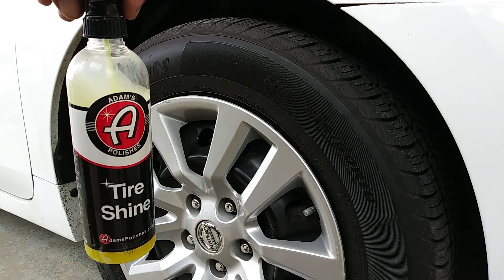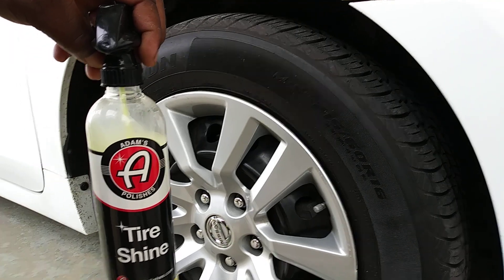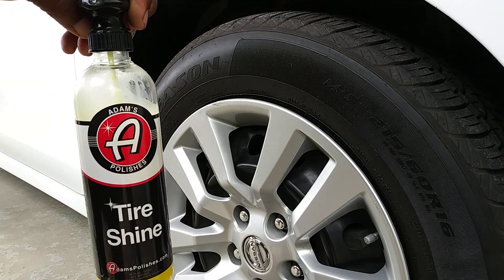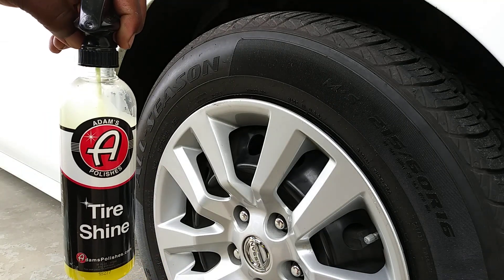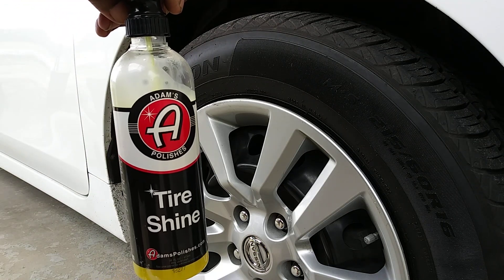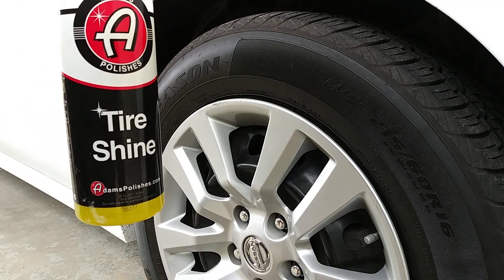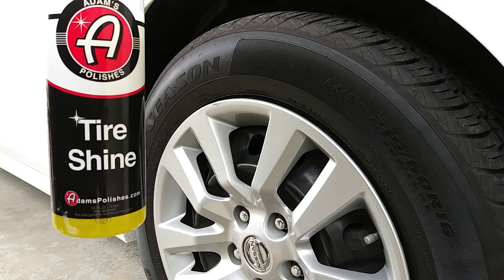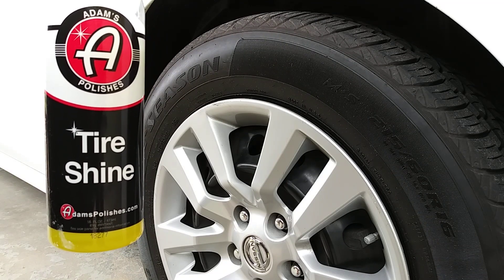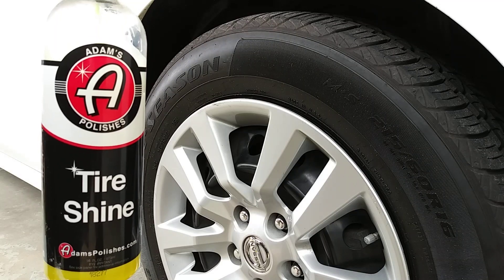What's up ladies and gentlemen, I'm back again with another video. This time we're gonna be trying out the Adams Tire Shine silicone-based tire dressing. We're gonna be applying this with a brush and see what this stuff does. I'm doing some of these videos over because I got you guys on tripod now. Retail is gonna run about $15 on Amazon. They also have a water-based dressing which we'll do as well.